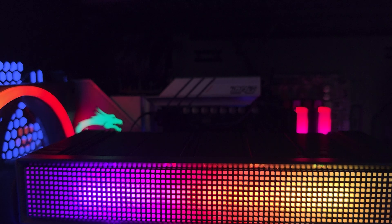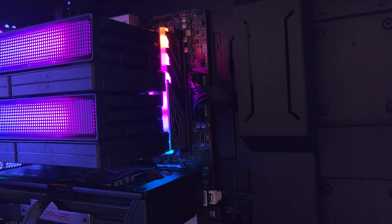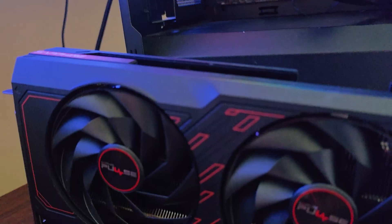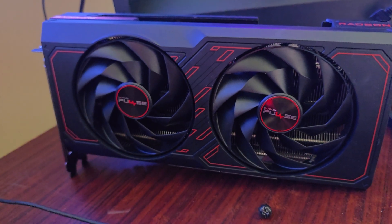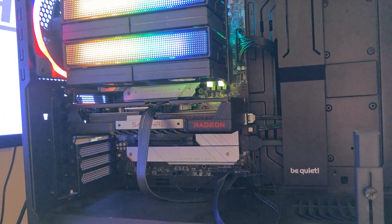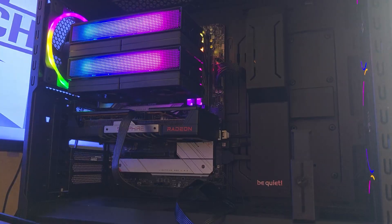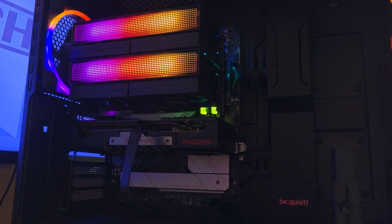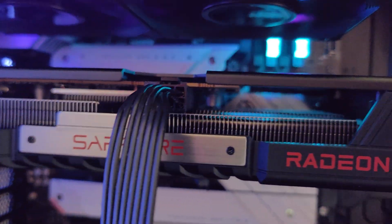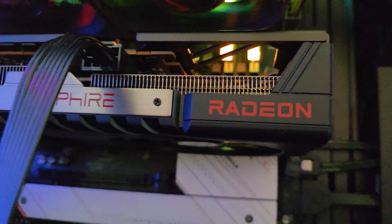The test system used is an AM5 platform with an AMD Ryzen 7900, 32 GB of Apacer DDR5, an MSI B650 motherboard, the Be Quiet Shadow Base 800 FX case, and a 1000-watt power supply — more than sufficient for both graphics cards tested.